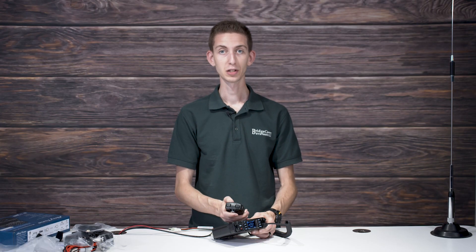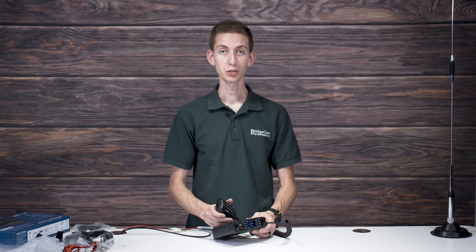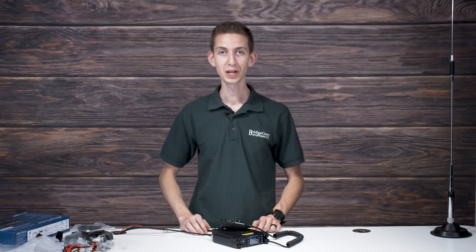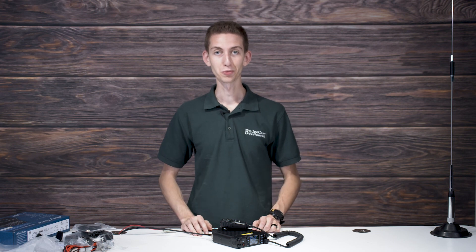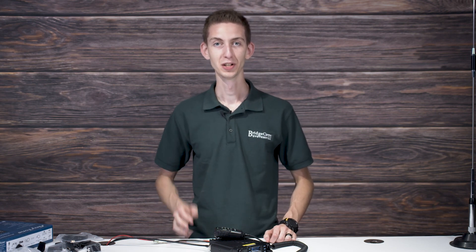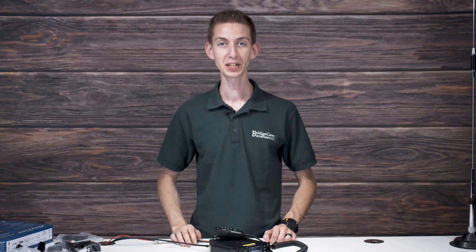Now you can enter your frequencies with the VFO, or plug it into your computer and start programming it. We have a video that walks you through that step-by-step. At the end of the day with this radio, you're going to be making QSOs around the world and meeting new friends on DMR. With BridgeCom University to guide you through every step, you'll have success right out of the box. We hope this video helped give you an idea of what to expect with your 578UV3 Plus Mobile. Watch our next video covering the top five most frequently asked questions about the 578 Mobile. Thanks for watching.